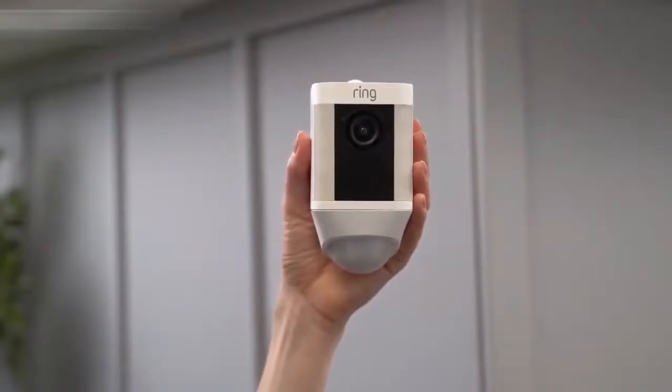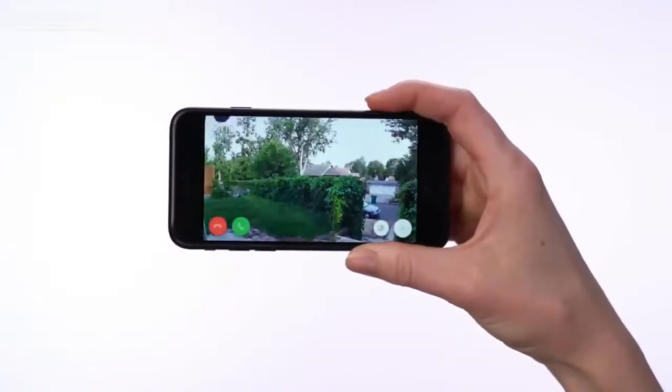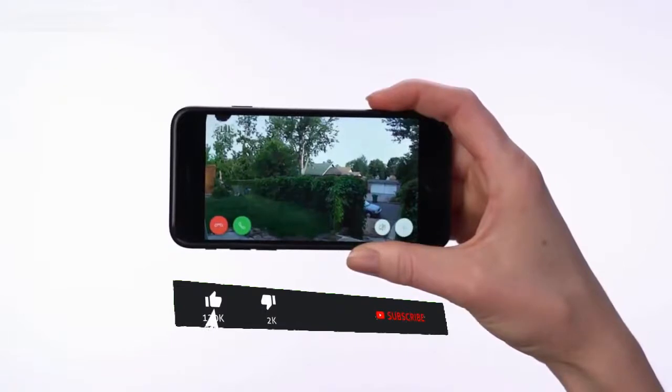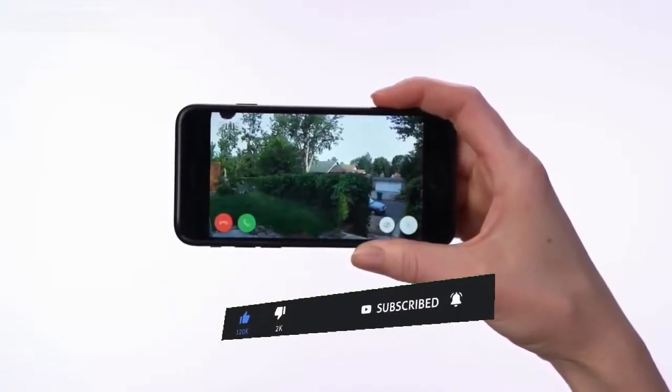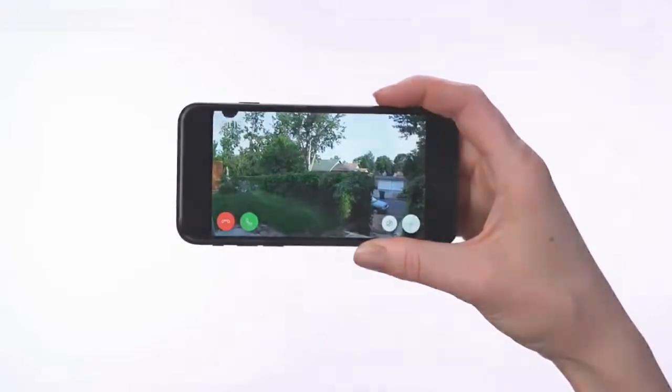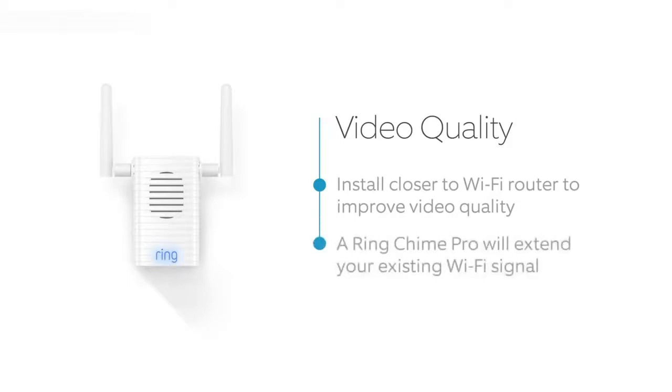Select the Live Video button in the Ring app to access live video from your Spotlight Cam again. If video quality looks great at both locations, go ahead and install your Spotlight Cam. If you see video quality issues at the install location, find a location closer to your Wi-Fi router. You can also extend your Wi-Fi signal with our Ring Chime Pro.